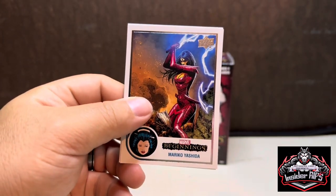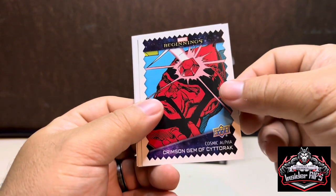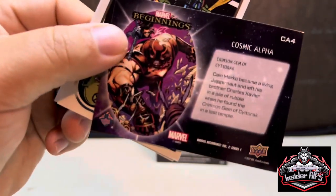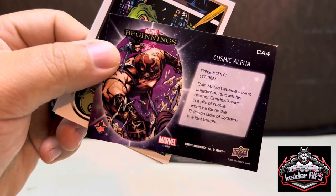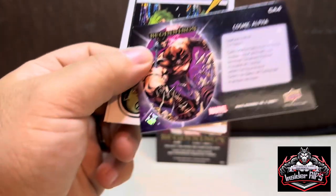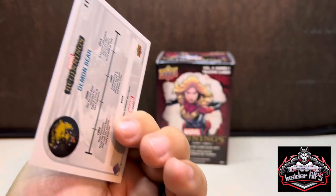All right, we have Mariko Yashida — I'm butchering that — then we have the base Green Goblin, and then looks like another insert: Crimson Gem of Cyttorak. Cain Marko became the living Juggernaut and let his brother Charles Xavier... interesting. And we have Dupe — not sure who that is — and then another Demon Bear. A lot of these are names I haven't heard of, to be honest. Is this like their beginning? Is that why they call it Beginnings — they're kind of being introduced?